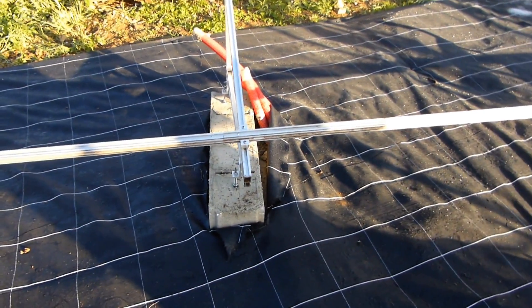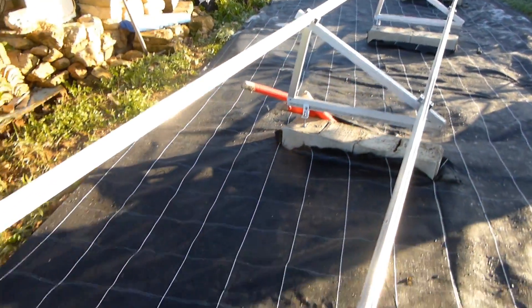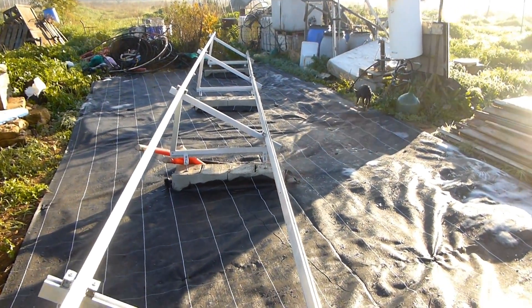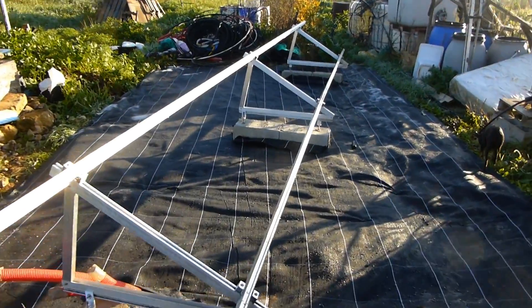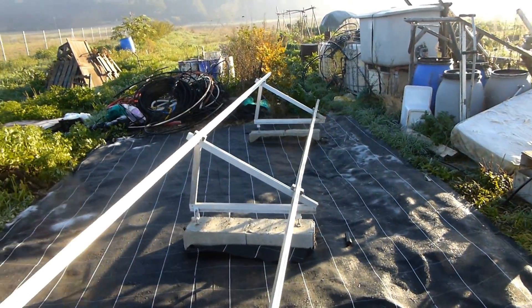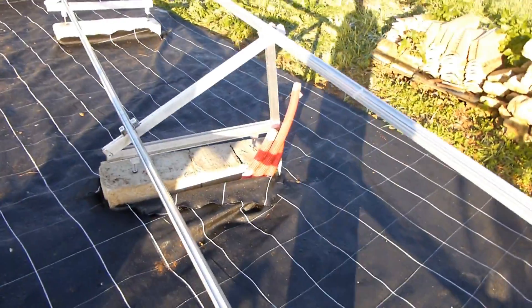I dug some big holes underneath these bricks and filled them with a bunch of reinforced concrete. Here you can see my ground mount, which is angled at 30 degrees and facing south. I looked at the magnetic deviation here and it was like one degree off, so I tried to get it as close to that as I could. It pretty much just has to face south here because there's hardly any magnetic declination.